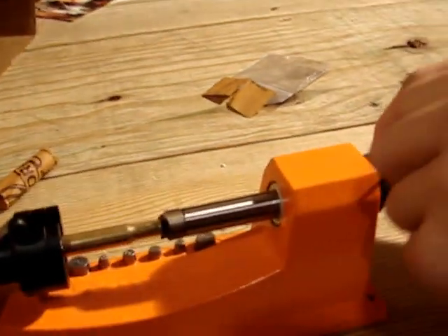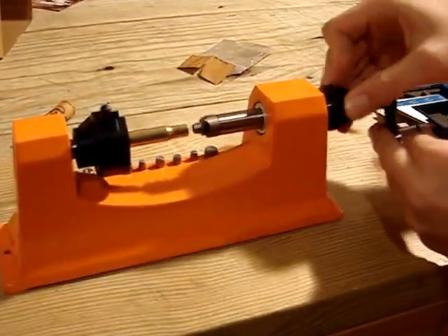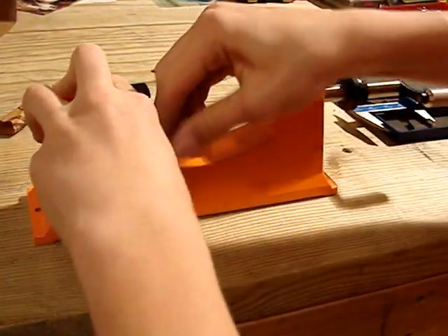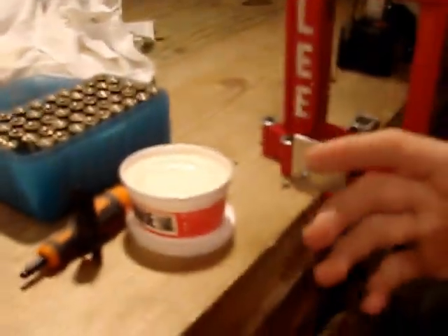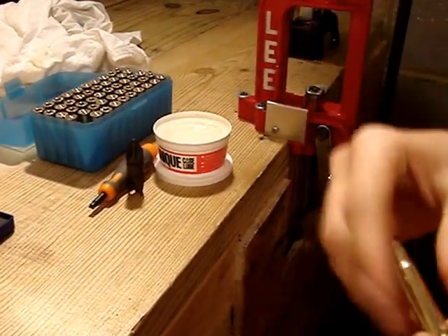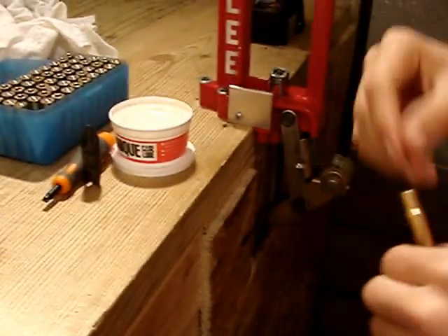I'm going to tighten it down so that it doesn't move. It doesn't move now. So I'm going to take the case out and get a different case. I'm going to lube it up — that's actually a little bit too much. When you're lubing your cases, you don't want a lot of lubricant; you just want a little thin layer.